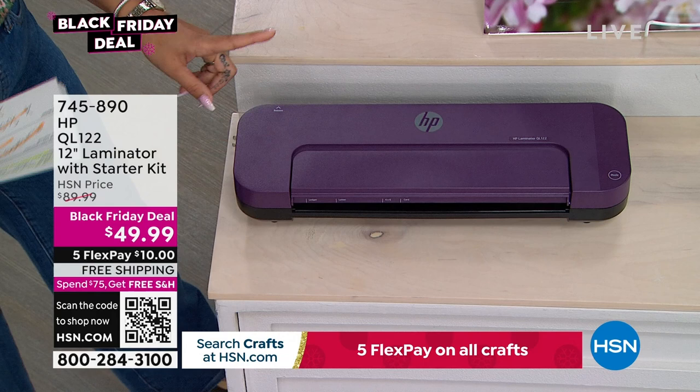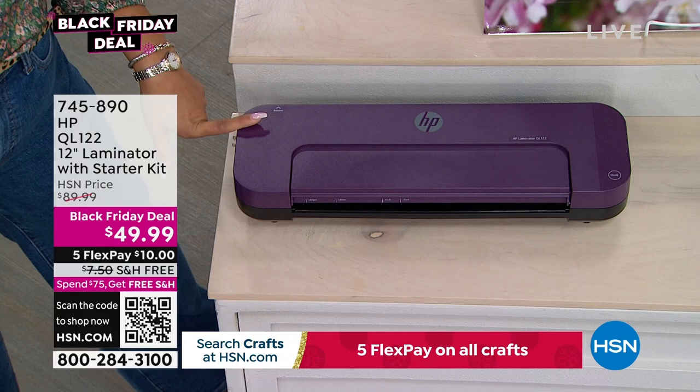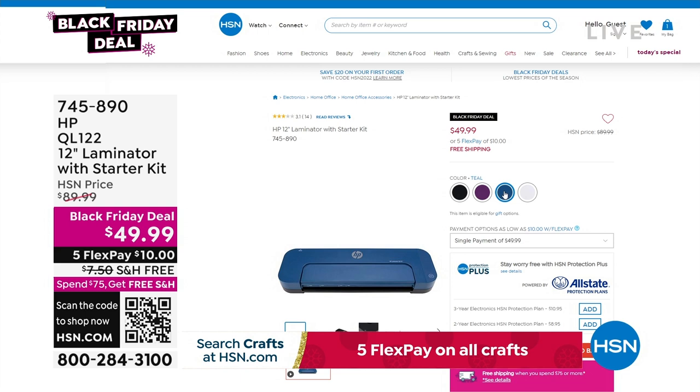We have several colors available. We have purple — more of a plum — we have teal, black, and white. So four different colors to choose from. It's a Black Friday deal with free shipping and handling, and $10 is that first payment to get it home.